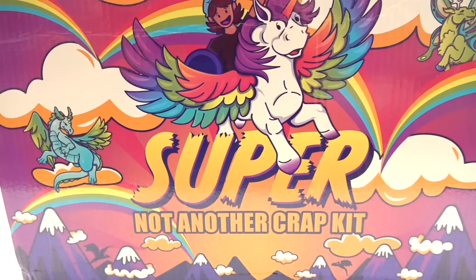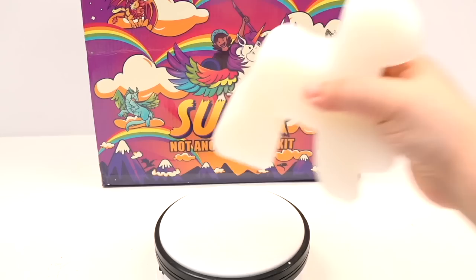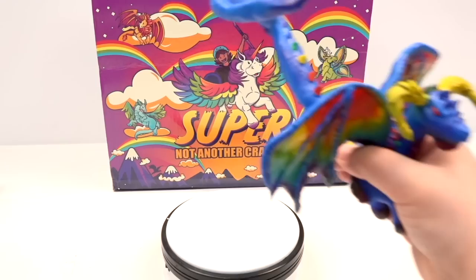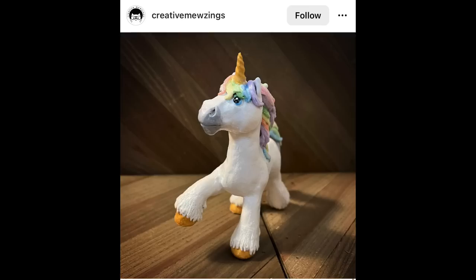Hey Greens, welcome to more bonus content of me reacting to my artsy and craftsy friends using my very own Super Not Another Craft Kit. I have my very own craft kit with an exclusive mold handmade by me, where you can cast it, make a four-legged character — this has never been done before — and customize it to so many amazing things, such as what Ace of Clay, Jazza, Graveyard Loon, myself, and some beginner friends have done.